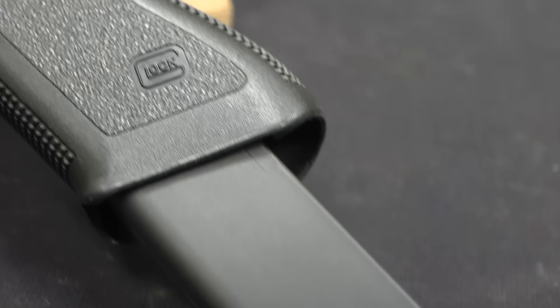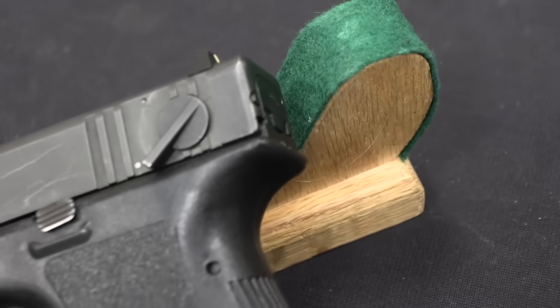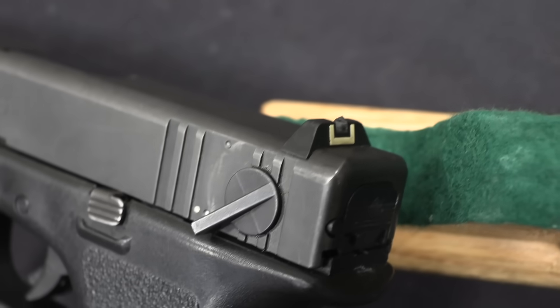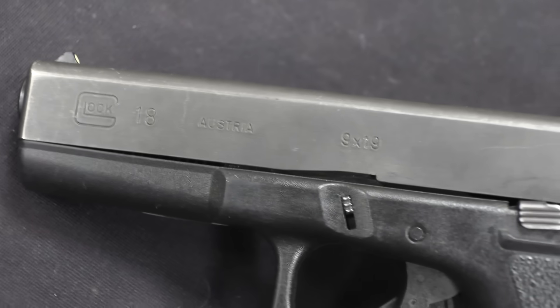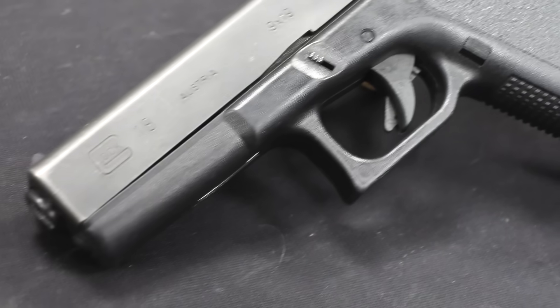We have here a Glock 18 and a Glock 18C. There's not a whole lot of backstory on these to tell you. Essentially the Glock 17 is first developed for Austrian Army pistol trials. It's accepted in 1983, it wins the trial, it becomes a military service pistol. And the company decides to expand to try and get into additional markets — the two they immediately go after are military and law enforcement, a police sort of pistol, and target shooters.